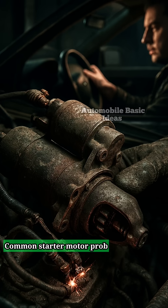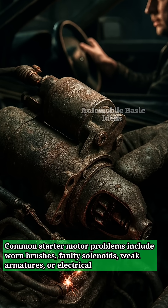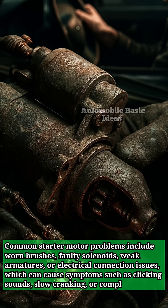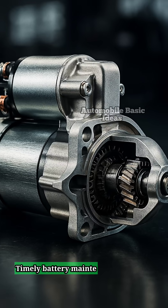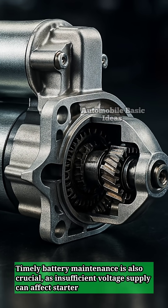Common starter motor problems include worn brushes, faulty solenoids, weak armatures, or electrical connection issues, which can cause symptoms such as clicking sounds, slow cranking, or complete failure to start the engine. Timely battery maintenance is also crucial, as insufficient voltage supply can affect starter performance.